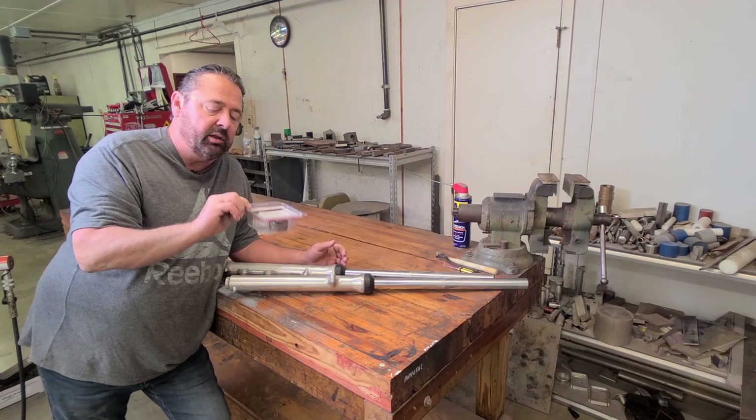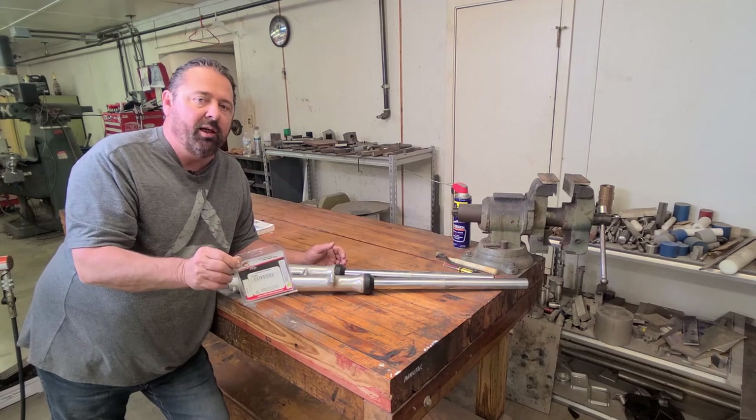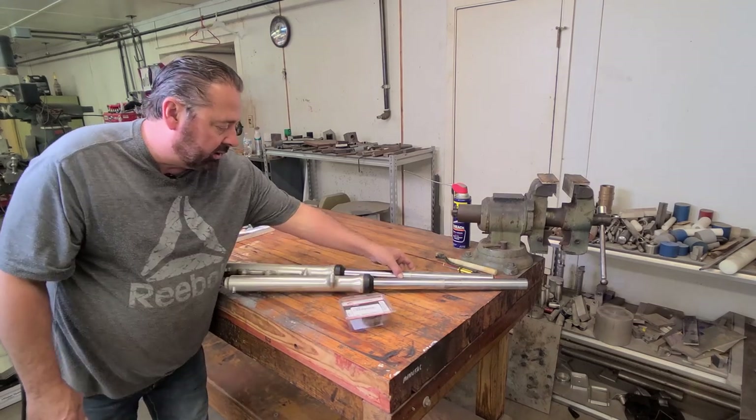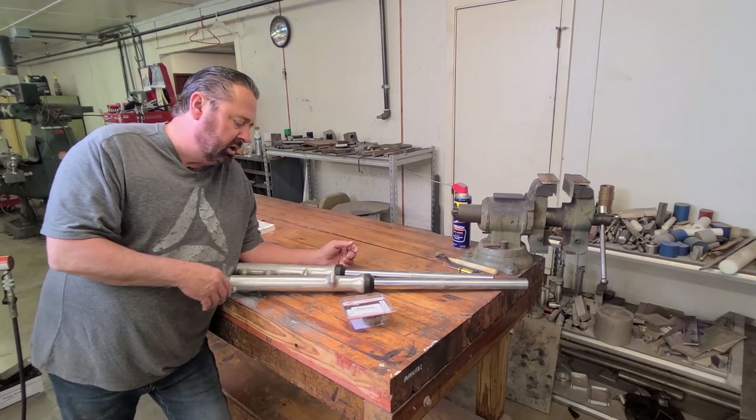This is by All Balls Racing. I love these guys, they build really good products. Never let me down. It doesn't look like they're leaking at all, but anyway, I'm gonna go ahead and change those out and get them disassembled.